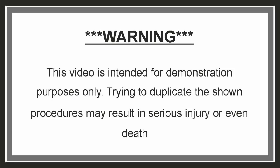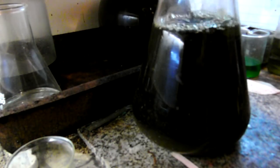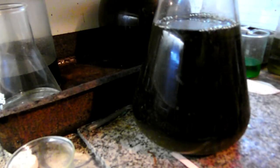This video is intended for demonstration purposes only. Trying to duplicate the shown procedures may result in serious injury or even death. Hi, this is part 4 of the gold recovery and refining from the 5 kilograms Intel 386 and 486 ceramic CPUs videos.